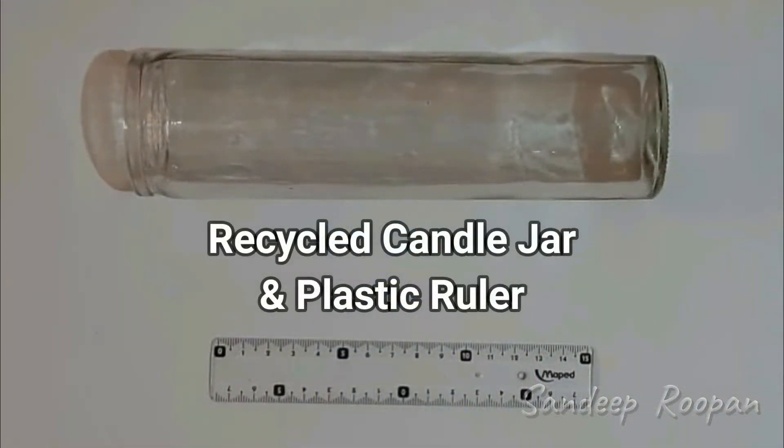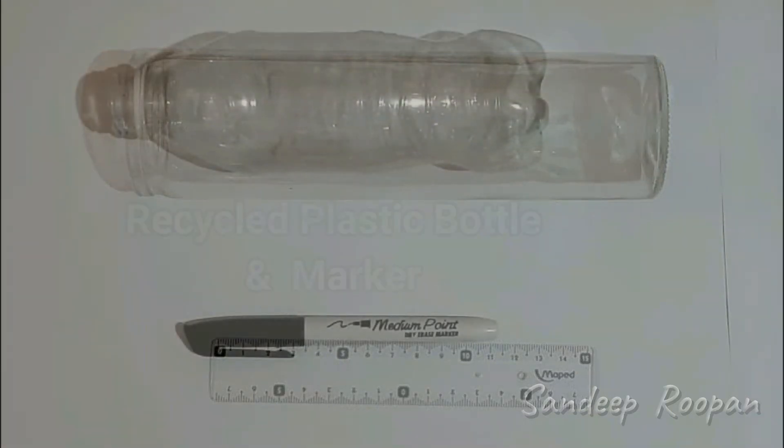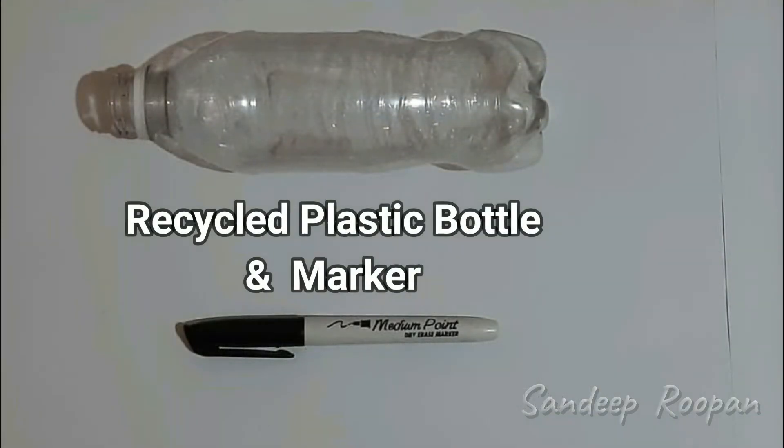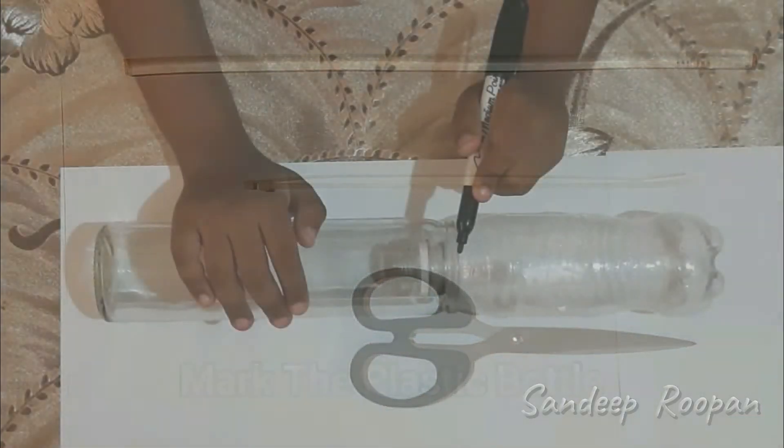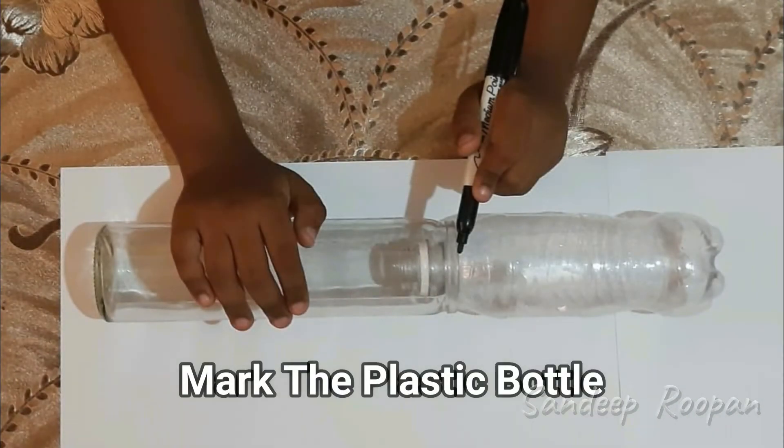The next project will be to build a rain gauge. To build a rain gauge, we need a recycled candle jar and a plastic ruler. We also need a recycled plastic bottle and a marker. Place the glass and trace the outline.